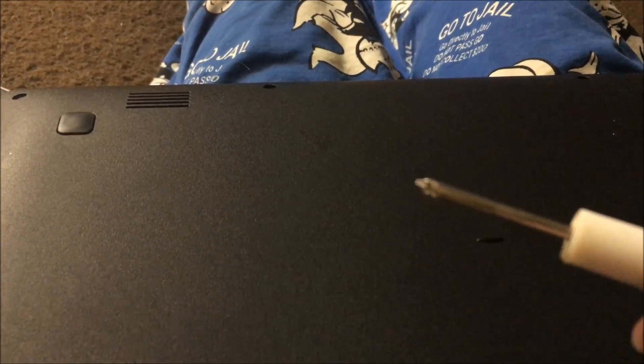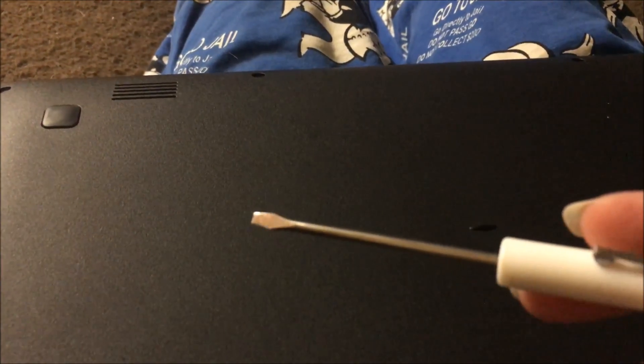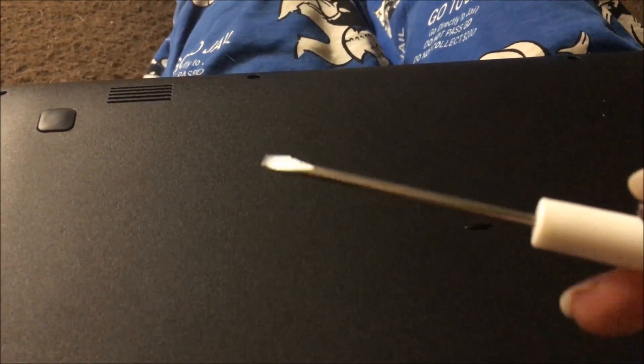I apologize for the way I'm filming — I only got two hands and one of them's got to hold the camera. What you're going to need is a Phillips head screwdriver, real tiny, to get the screws out. And then you're going to need a flat head, real small, to take apart the actual laptop.